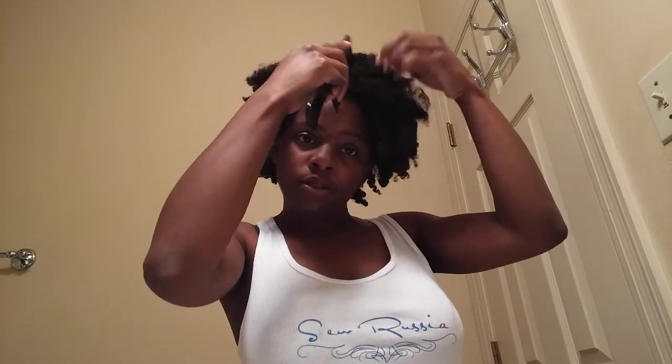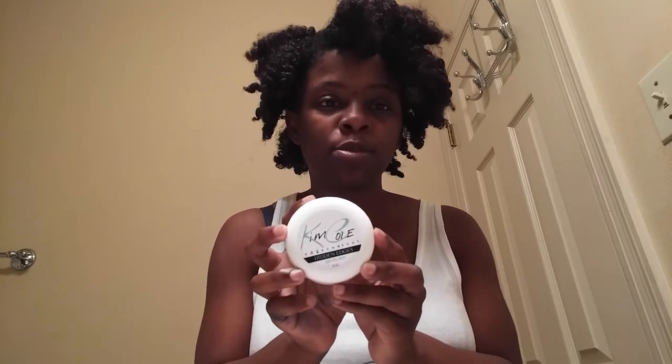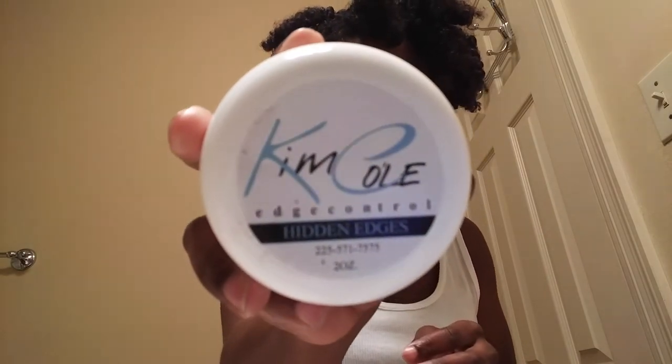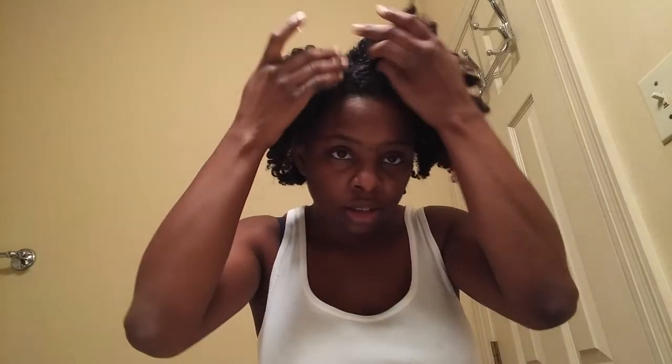Or if you choose not to have a headband, take that off and you can style it. So let's say you want a part — use your wide-tooth comb. I love my parts. What I'm going to use is Kim Cole's edge control. I don't know if she ships but I will link her information in the description if you want to get in contact with her.